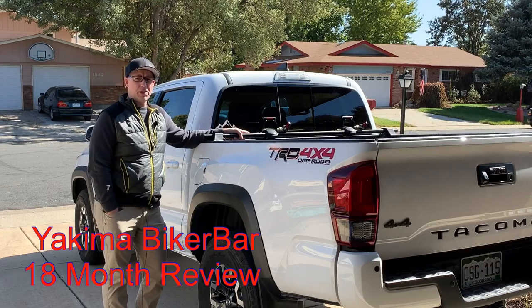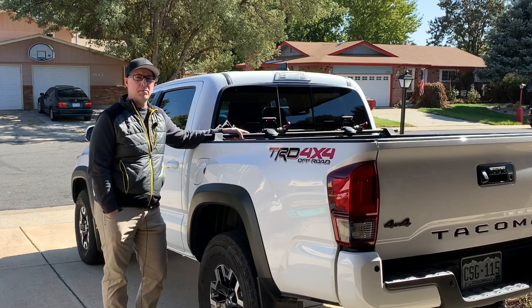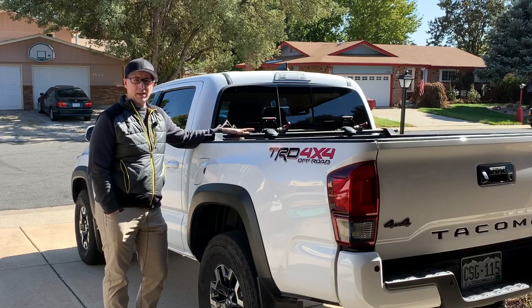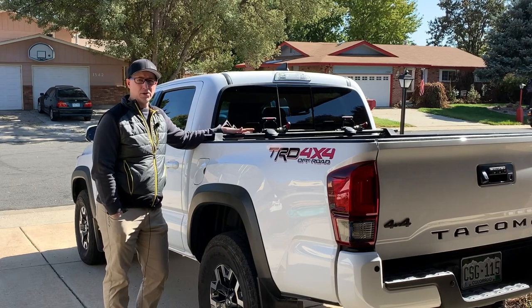Hey everybody, this is Tom from Elevation Every Weekend. Right now we're going to review the Yakima Bike Bar Truck Bed Bike Mount Rack. This is the mid-size version at 66 inches in width, mounted on my 2018 Toyota Tacoma.